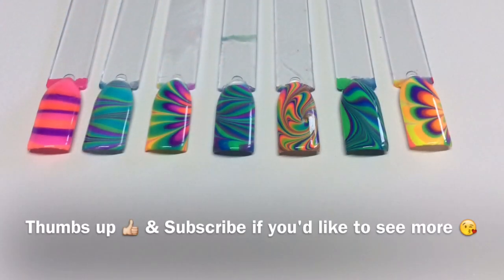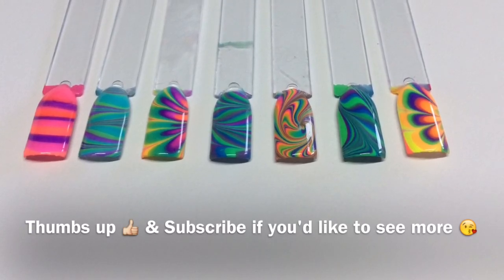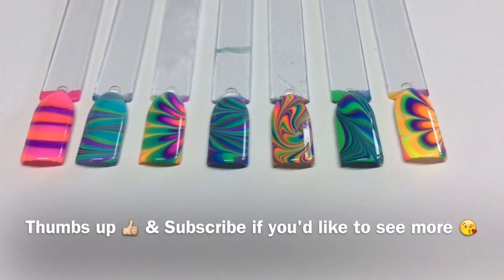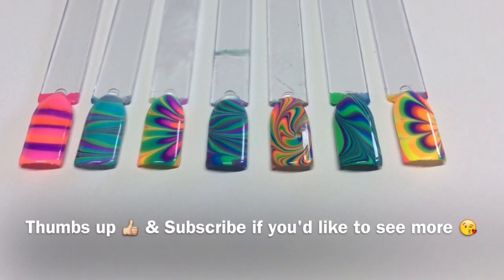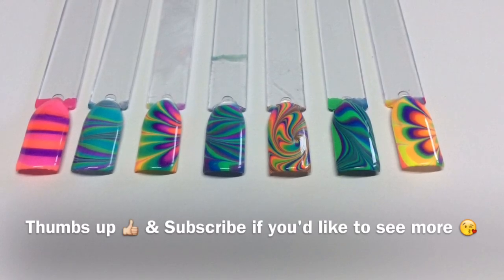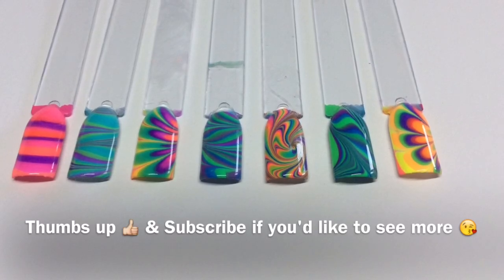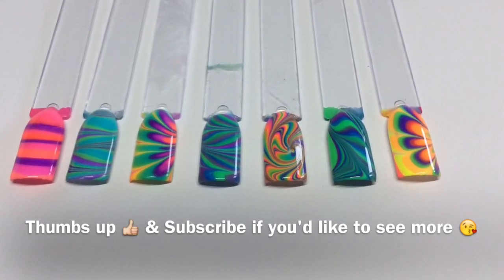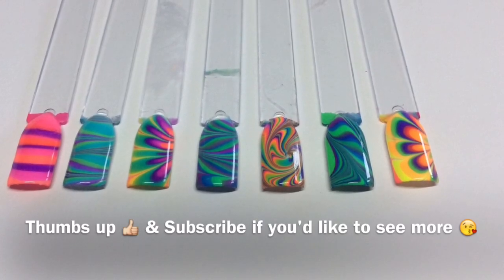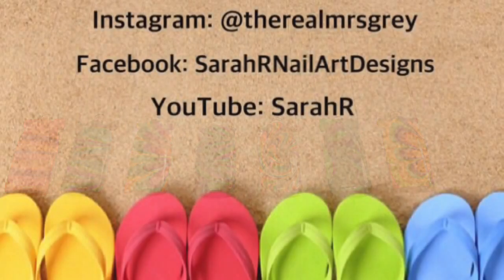I really hope you enjoyed my first water marble video guys. If you did please give it a thumbs up, and if you're not a subscriber then click that subscribe button to see more videos from me. If you want me to do them on my actual nails — which I really want to do because it's so much fun — then please comment and let me know. Go check out my Instagram and Facebook page, you can follow me on there. Hope you enjoyed this, I'll see you in the next one — bye!